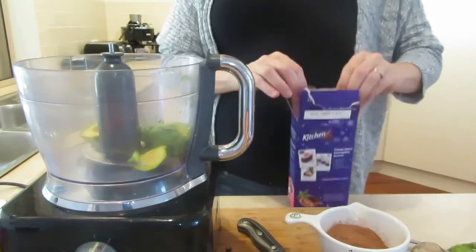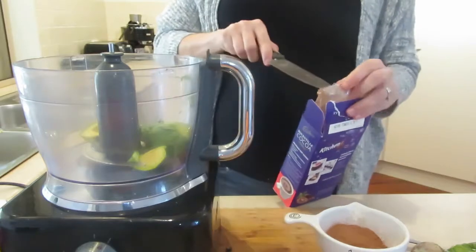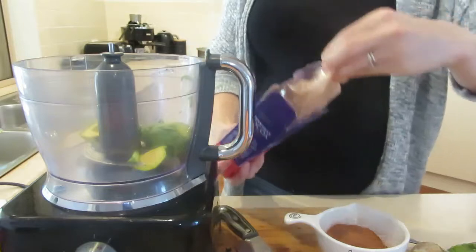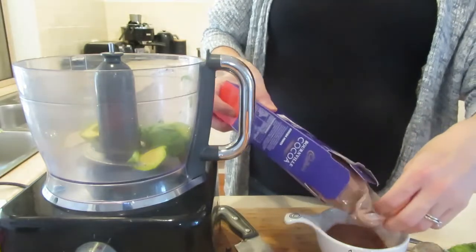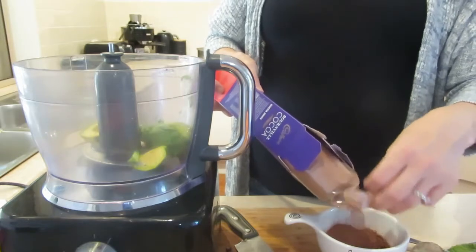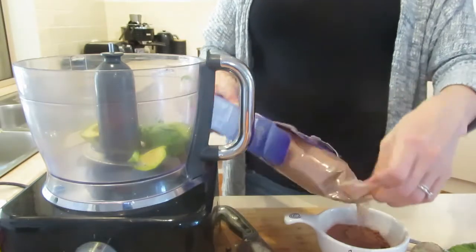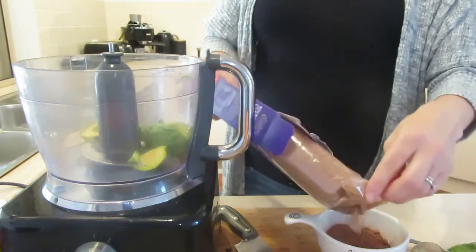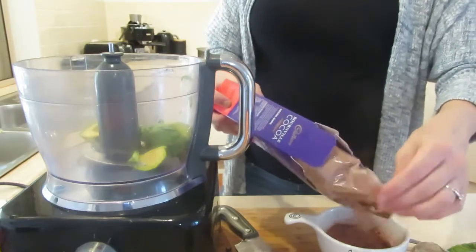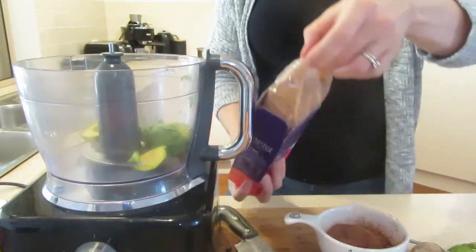If you're wanting to do even healthier or cut down calories a little bit and not add the chocolate chips, it will still be amazing. You can see I usually sift my cocoa powder when making cakes — I do bust out my sifter.